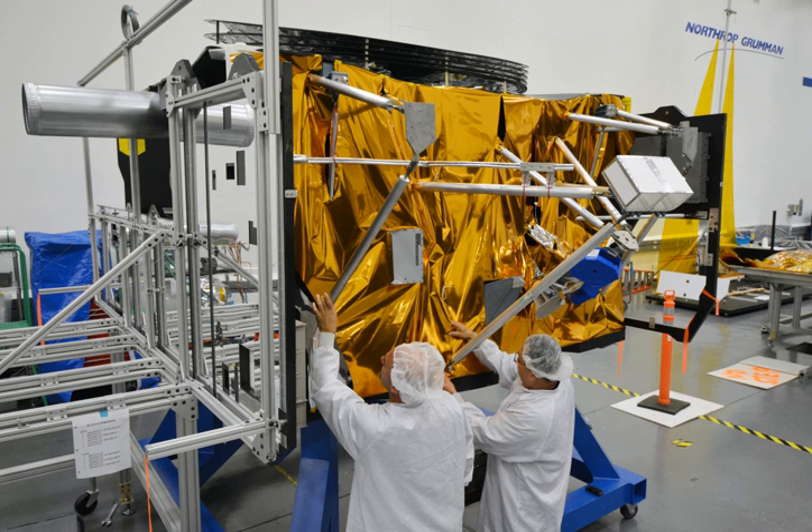The spacecraft bus is the primary support component of the James Webb Space Telescope, that hosts a multitude of computing, communication, propulsion, and structural components, bringing the different parts of the telescope together.